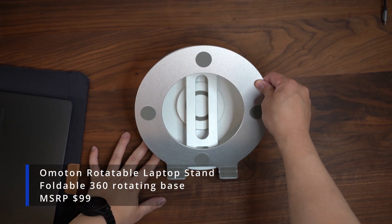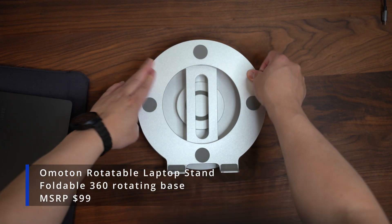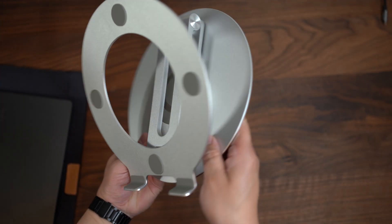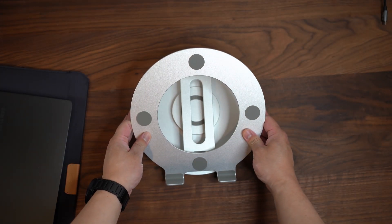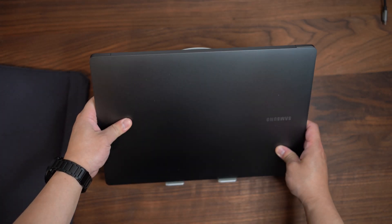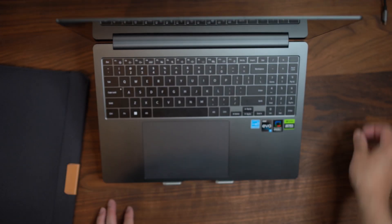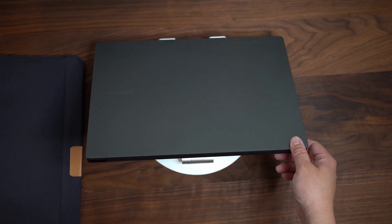Finally, I highly recommend getting a laptop stand. I opted for this Amaton ergonomic laptop stand, which is rotatable and foldable for portability. It provides much-needed ventilation and is cheaper than the competitors. I got the silver version as it is a color that goes on sale often for around $30. I usually have my Galaxy Book 3 Ultra open to allow the best possible cooling.